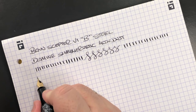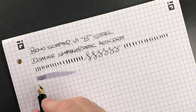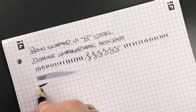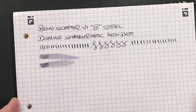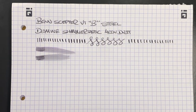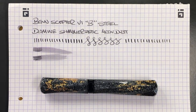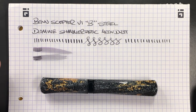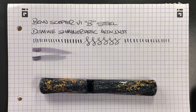In terms of nib wetness, this is quite a wet nib but it's not a firehose. I typically find that of Schmidt nibs, and this is a Schmidt nib in the Bennu, it's not a firehose nib. So you should be able to write with it in a journal or notebook and turn the page over without problems.